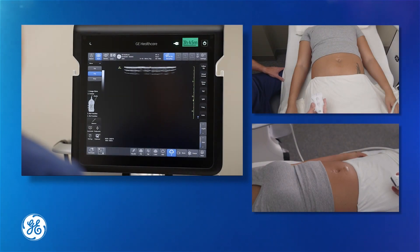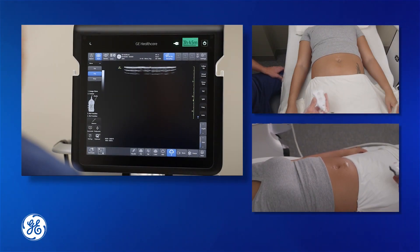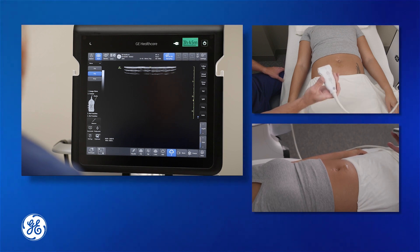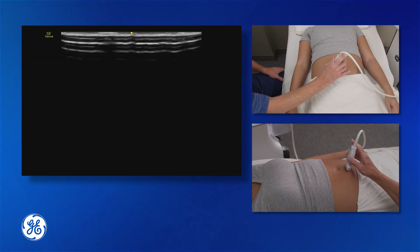We're going to look at the rectus sheath block now for abdominal surgery. We're going to take our probe and place it onto the abdomen in a transverse plane, just below the umbilicus.